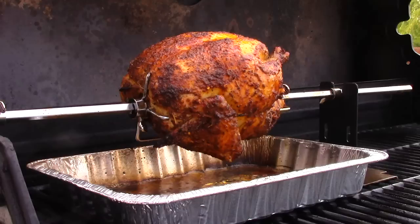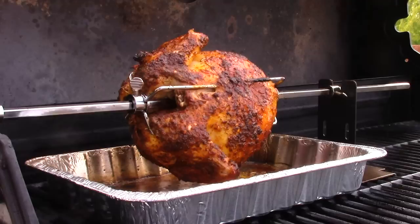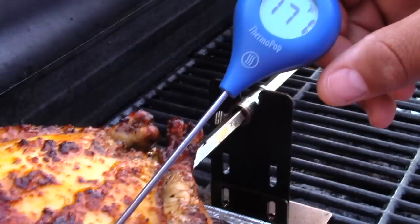After about an hour and 45 minutes on the rotisserie, the chicken has a nice reddish golden color. Now I know you wish you could smell that — I can't wait to get my teeth into it. We're going to go ahead and check the temperature now. We're shooting for a temperature of about 170 degrees. As you can see, we're a few degrees above that mark.